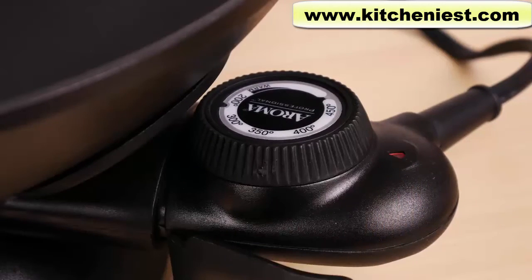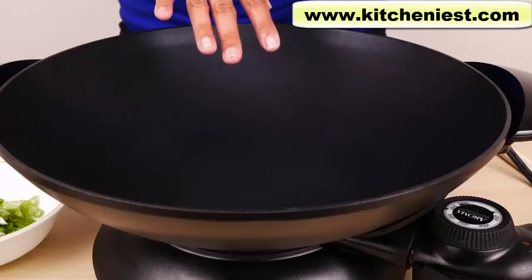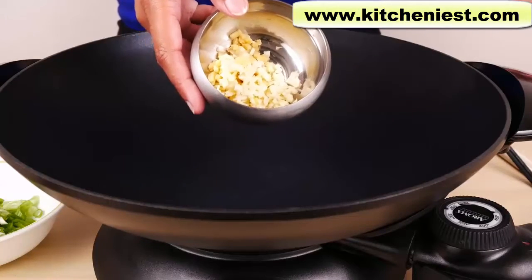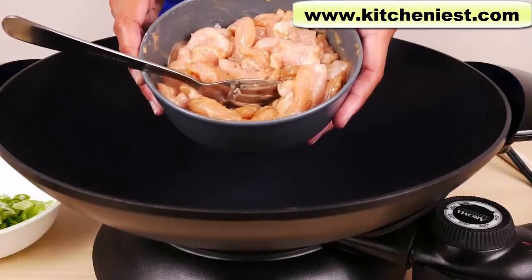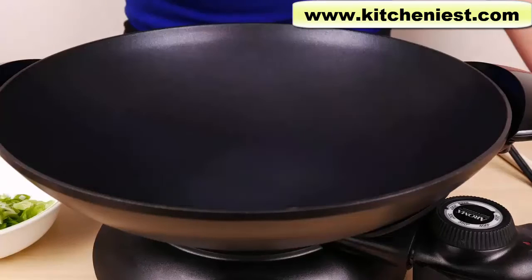When the indicator light goes off, that means the wok has reached the set temperature and we can start cooking. When cooking in the wok, make sure you have all your ingredients ready. I've got green beans and red peppers, chopped ginger and garlic, chopped scallions, and cut-up chicken breasts mixed with cornstarch and soy sauce — two boneless skinless chicken breasts. I'm going to pour about two tablespoons of oil into the wok while it's heating.